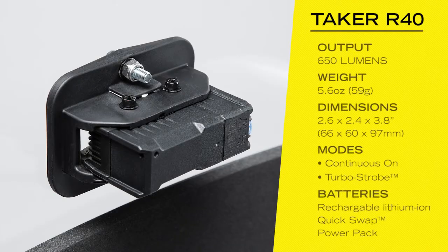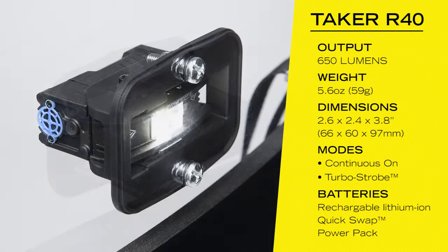The Taker R40 can be mounted to the back of a shield with through bolts for solid, secure placement on most riot or capture shields.